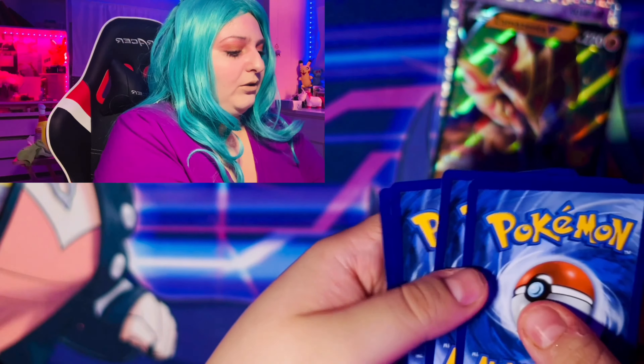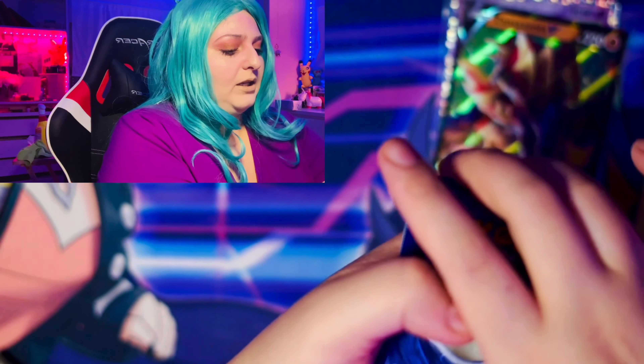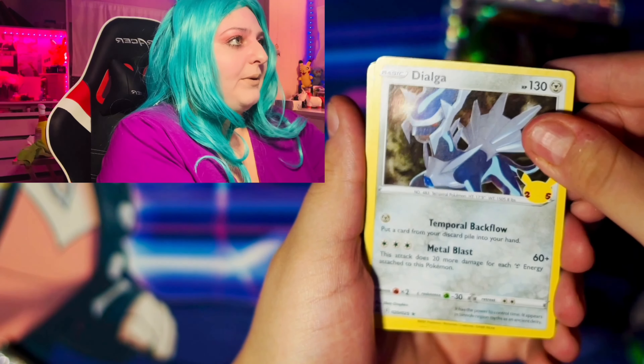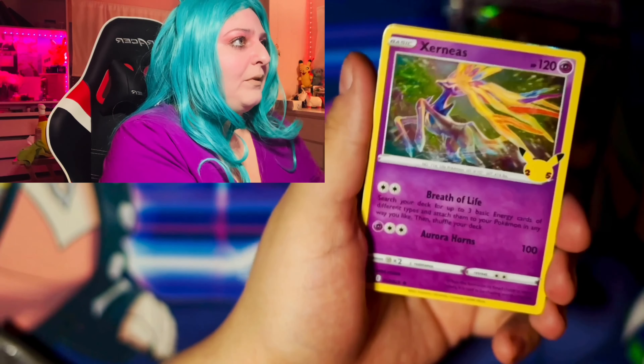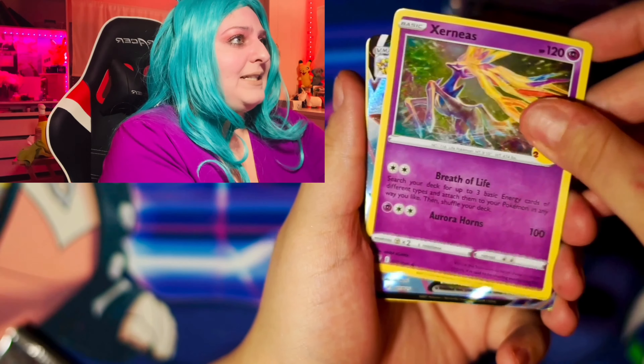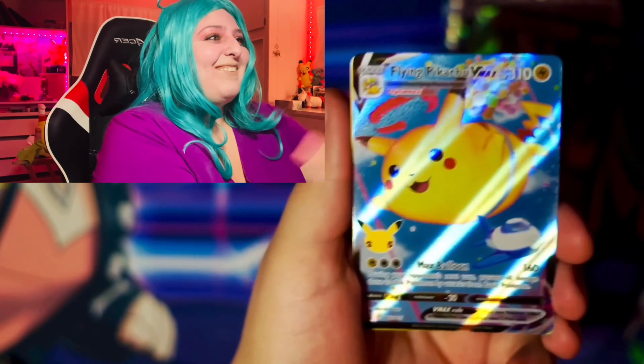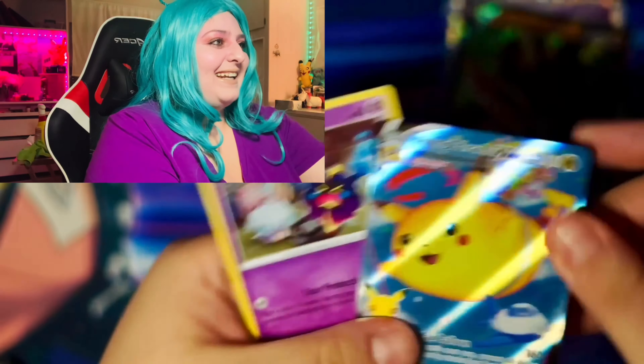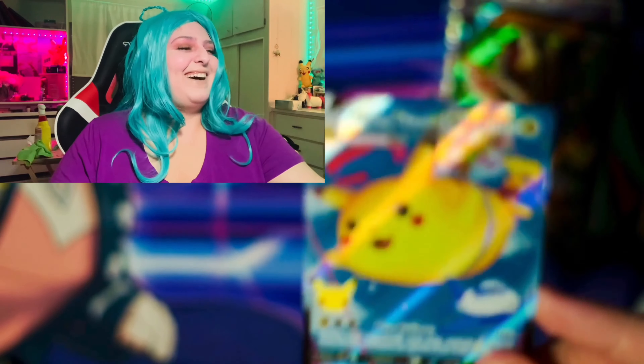By the way guys, when you open this, the pack is a little bit thin, so you want to go really slow when you open it. I don't think there's a card trick for this — I'd see something shiny in the back. Let's see what we're going to get.